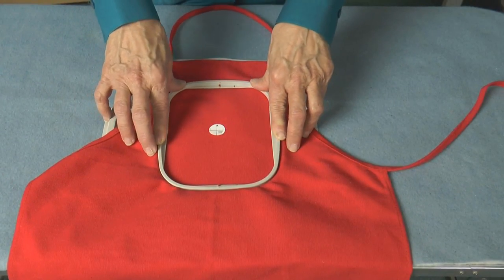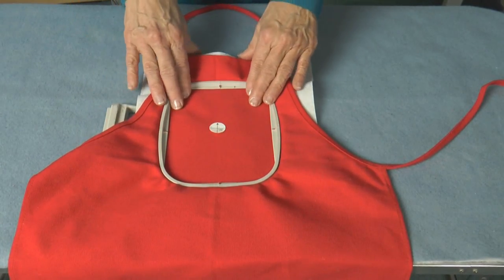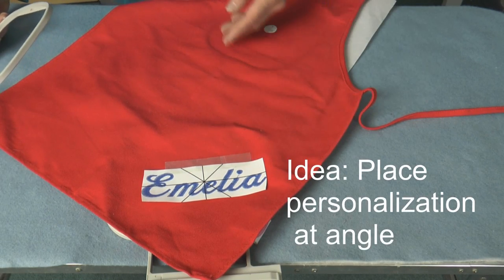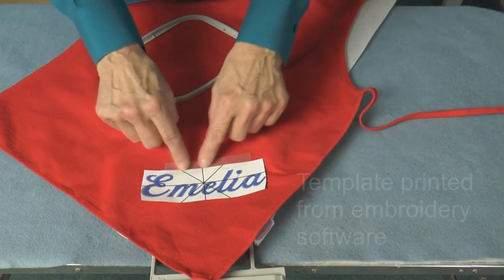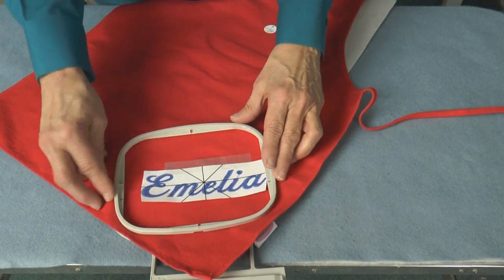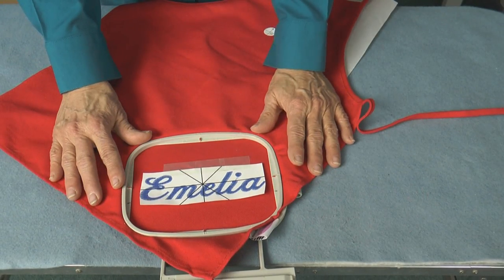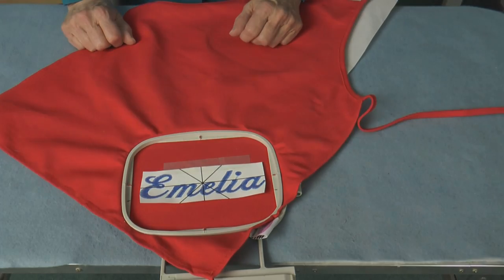Hoop the upper bib portion to embroider a name or a design, or put a design on the bib and angle a name across the bottom corner. To embroider on an angle, place a piece of tape or tape the template at the desired angle, then just hoop it straight in the hoop. After embroidery is complete and the hoop is removed, the embroidery will be at the desired angle.